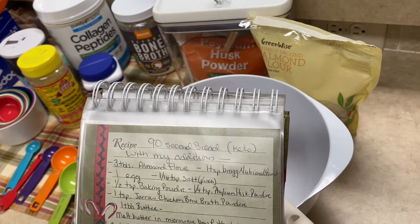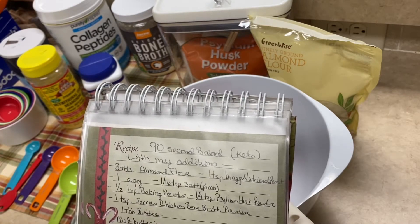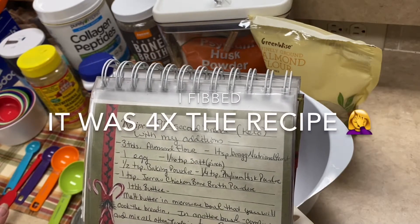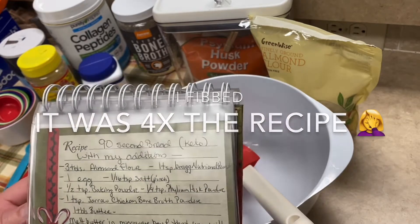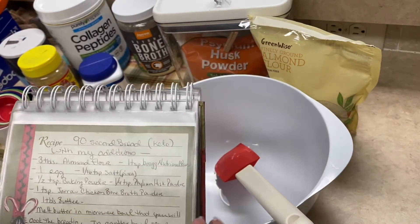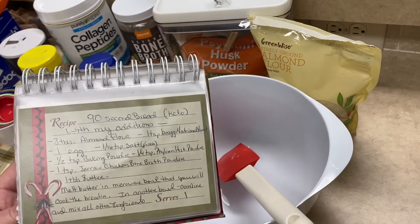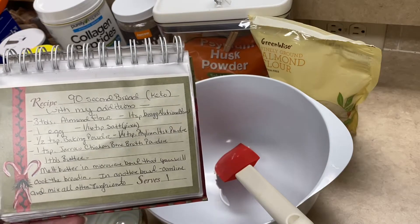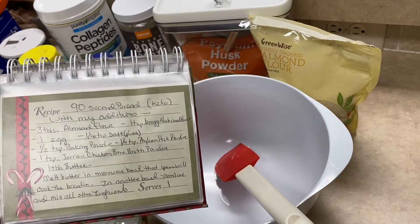I made it last week and doubled the recipe, got eight waffles out of it. This time I'm actually going to eight times the recipe. I can put some in the refrigerator for the week and some in the freezer, and I won't have to make bread again next week or maybe even the week after, because there are sometimes I don't even have bread some days.